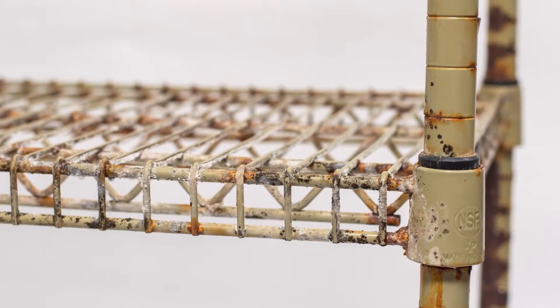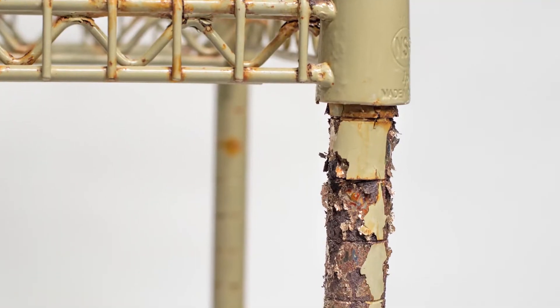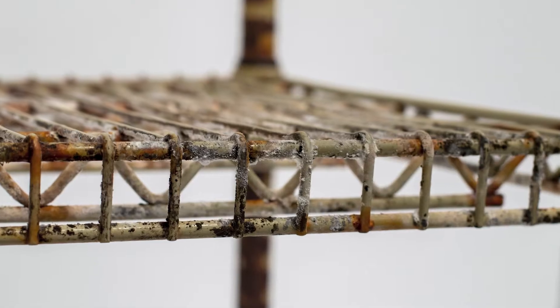Rust — what is it good for? You can find rusty metal shelving in a lot of food service kitchens. You might even have it in yours. When coated wire shelving begins to rust, it also peels and gets corroded.